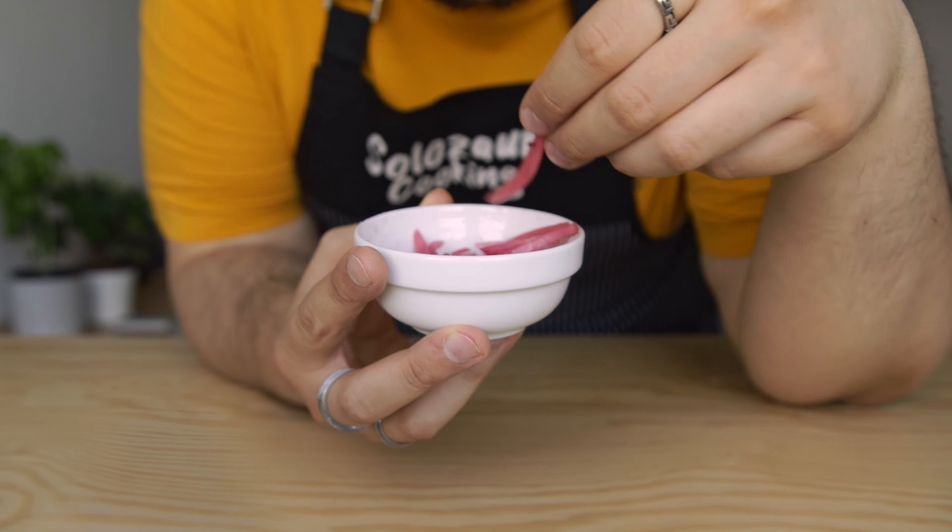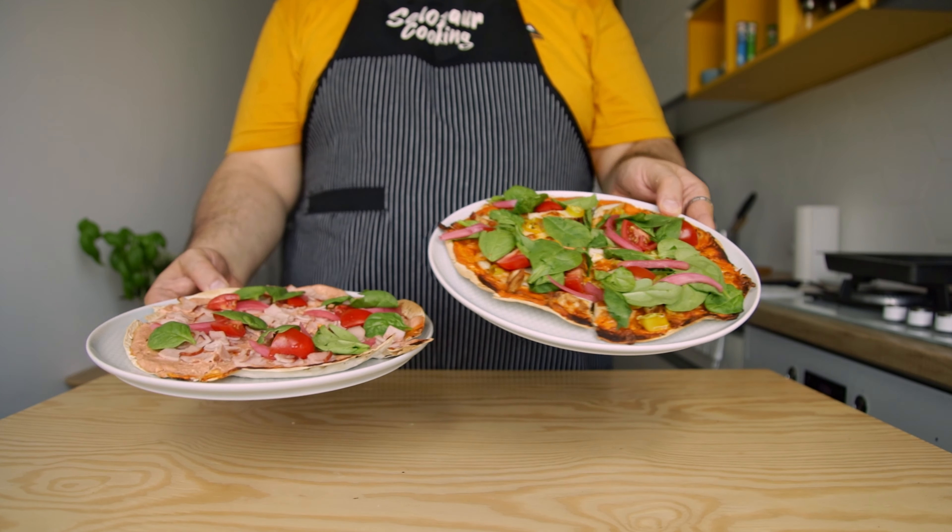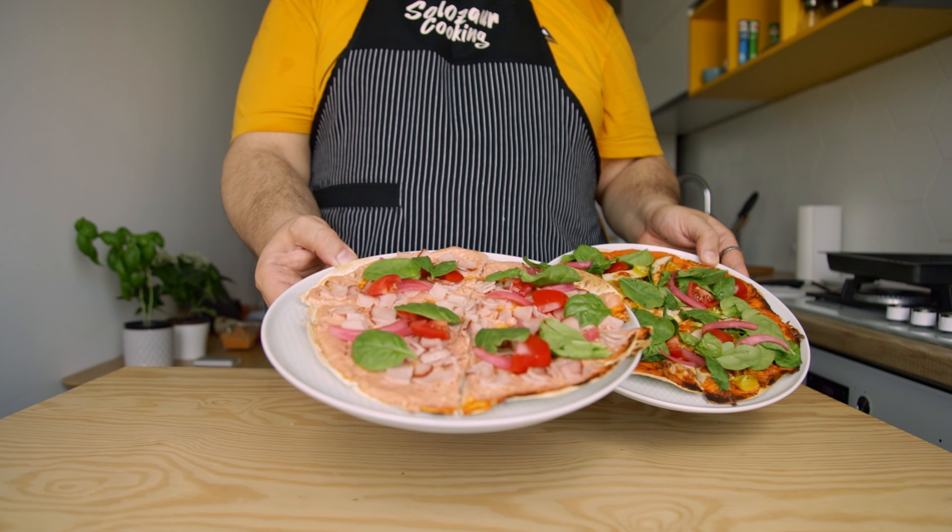First let's look at the full option pita pizza, which has just enough calories to call it a meal. Then we'll step into the low-cal zone and make a lower calorie version.